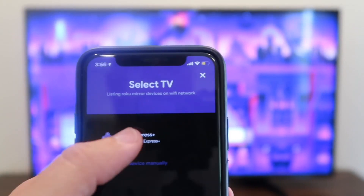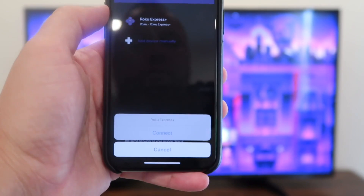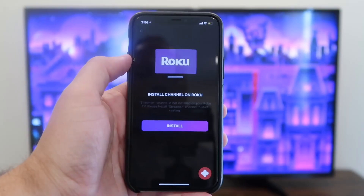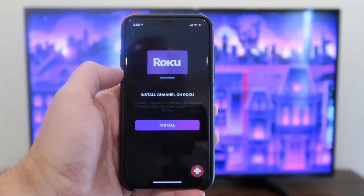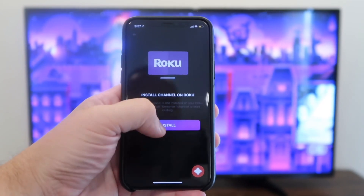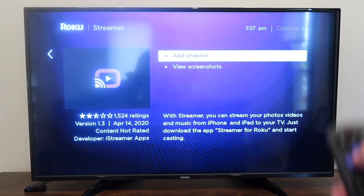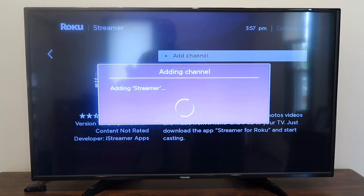Once you have it up there on your screen, you'll tap on it. Down at the bottom it'll say connect or cancel — you're going to want to hit connect. Now install channel on Roku: you're going to want to hit install, and now it comes up on the TV. You'll hit add channel with your remote control. It's adding the streamer, and it's on there.